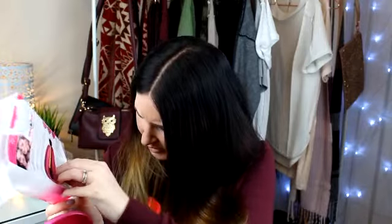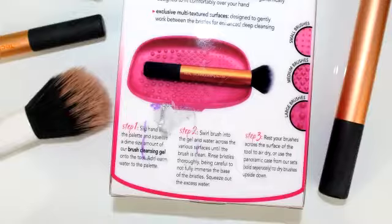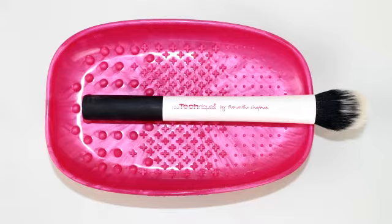That looks interesting! The instructions say: step one — slip your hand into the palette and squeeze a dime-size amount of brush cleansing gel onto the tool, then add warm water to the palette. Step two — swirl the brush into the gel and water across the various surfaces until the brush is clean. Rinse bristles thoroughly, being careful not to fully immerse the base of the bristles, then squeeze out excess water. Step three — brush your brushes across the surface to air dry, or use the panoramic case sold separately to dry brushes upside down.